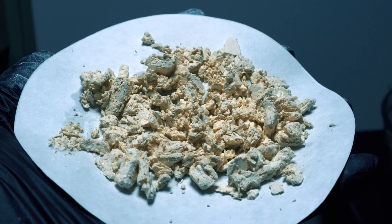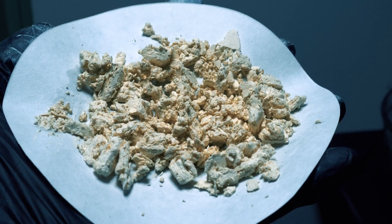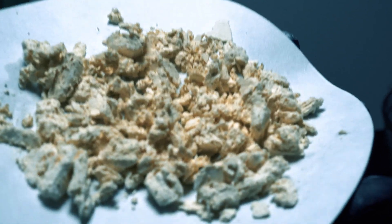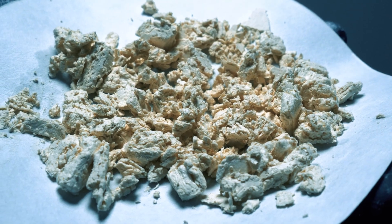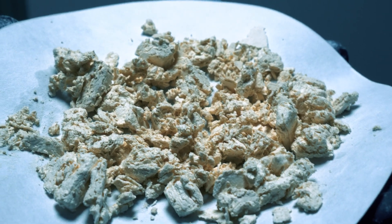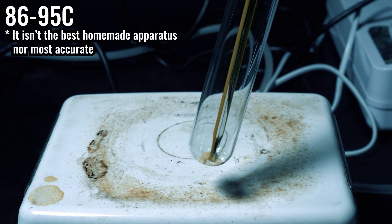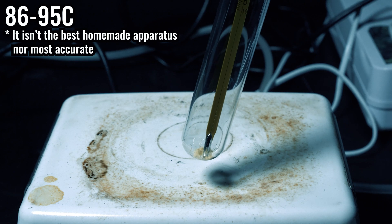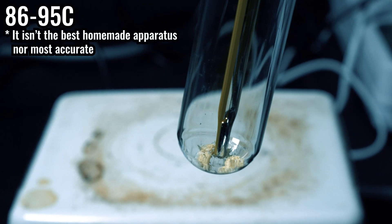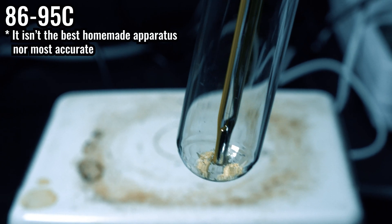It was also a lot more fluffy when I first put the water in to crash out the piperonal. I'm definitely a lot more happy with this result. All I have to do is dry it and then perform a melting point test. The melting point test is very good because piperonal's melting point is between 35 and 39 degrees Celsius, while piperine's is 130 degrees Celsius. Our sample actually started melting around 86 degrees Celsius, which is kind of in between. I don't have a true melting point apparatus, but this kind of does the job, so we get a general idea.